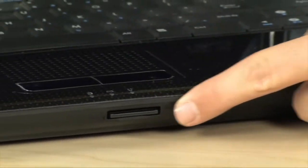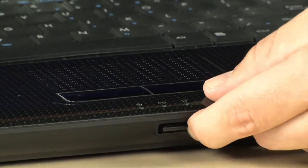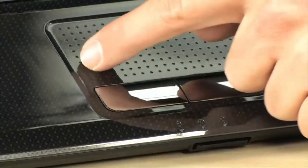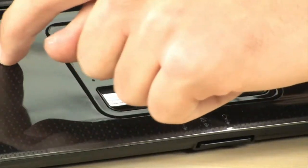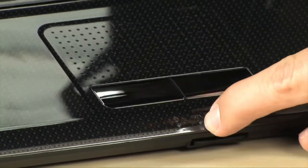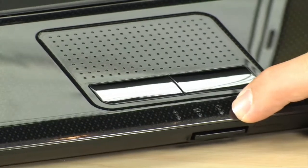Moving on to the front, we do have a media card reader over here, very conveniently located. It's a 5-in-1: XD, SD, SDHC, and MMC are all going to fit in there. Also up here in the front is a very nice trackpad with little divots so you know where the edges are and where the trackpad ends and the palm rest begins. There are dual buttons and a few indicator lights: one for hard drive activity, one as a dead battery indicator, and one showing that the laptop is turned on.